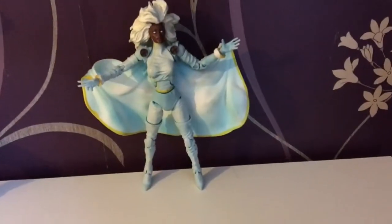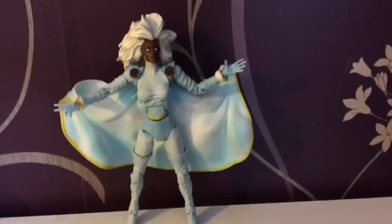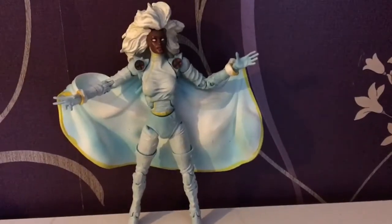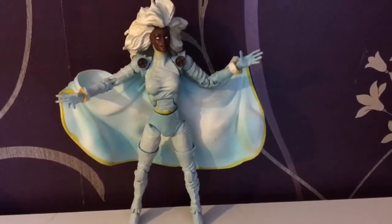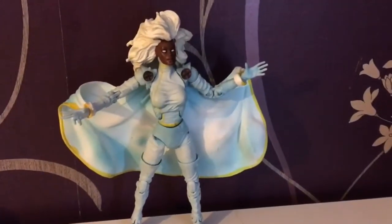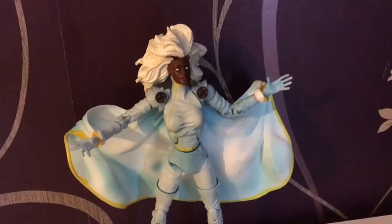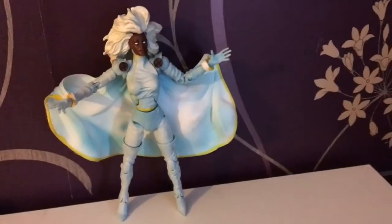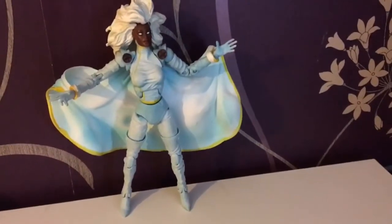Next up we have Storm, once again from the X-Men Classics line. It's taken the black costume and made it into a 90s white costume, and I still think this is a really good figure. The only problem is the paint has flaked over time, but it's still really good. The trouble with this figure, as with the original, is that it doesn't stand up very well, so you kind of need a stand to make it work.